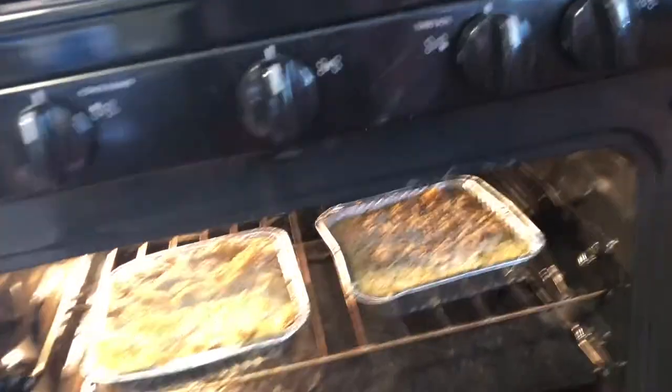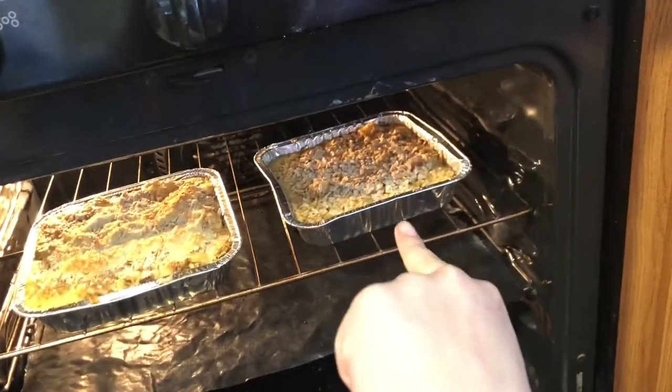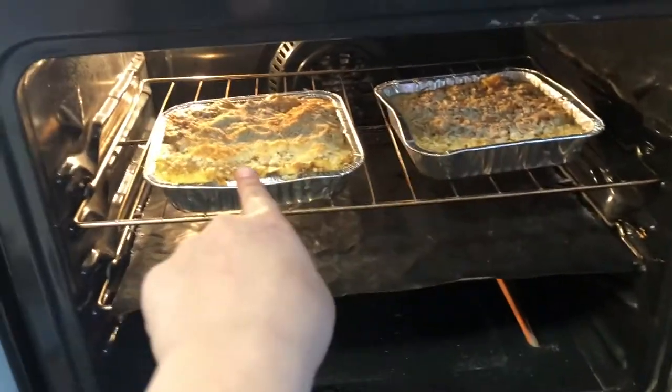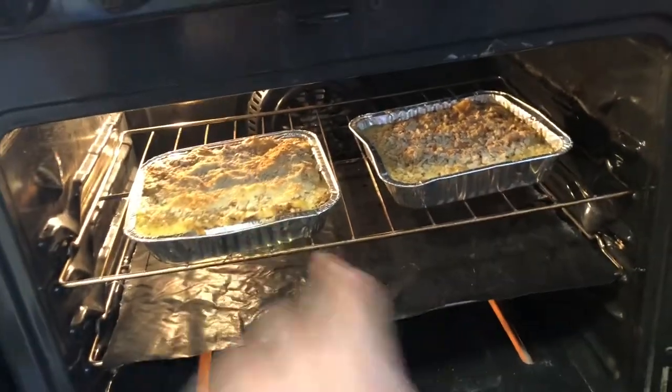So that one over there is the one with the Passover pasta, and that one is the one with just matzo and cheese layered. We're gonna try both of them — and of course we're gonna break out the bottles of sparkling grape juice.